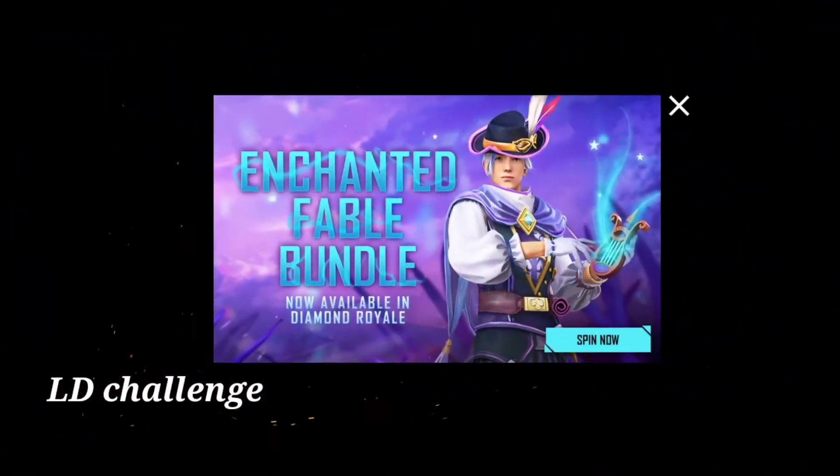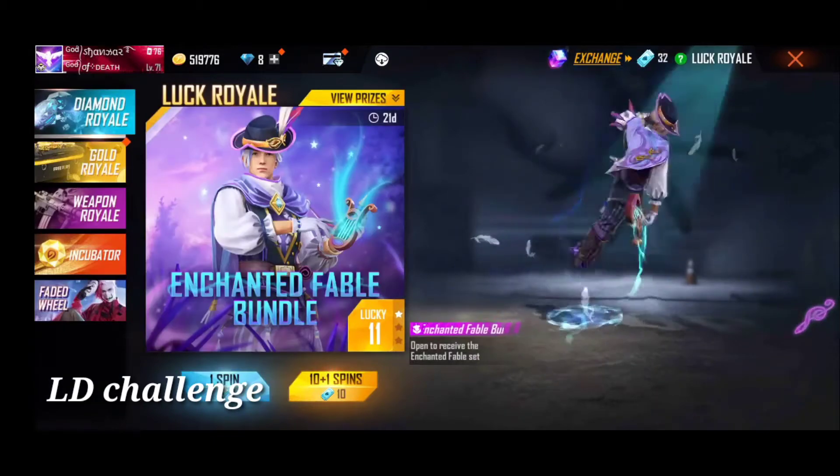Friends, this is the diamond rail bundle plus top up event. This diamond rail bundle is a great animation. We will be able to edit the diamonds free and edit it.